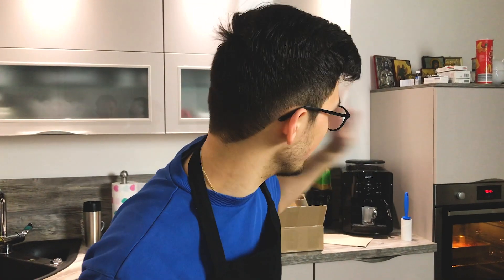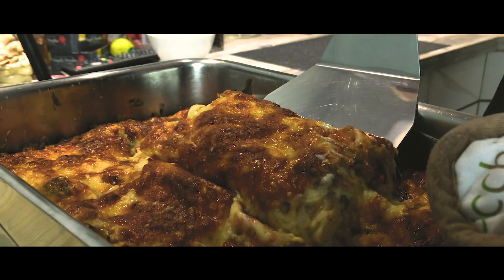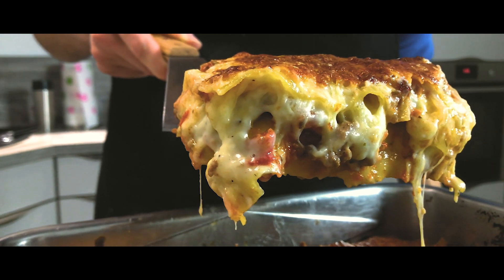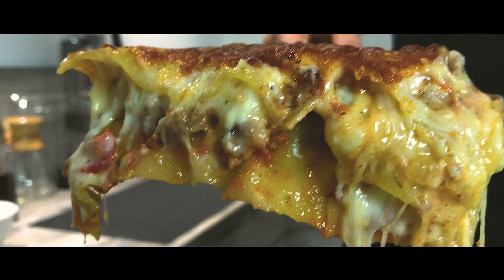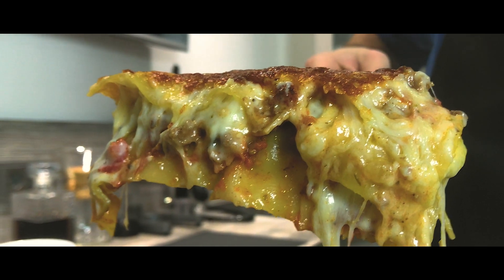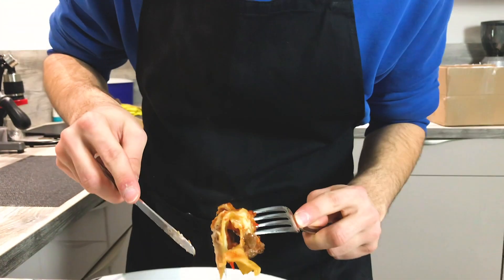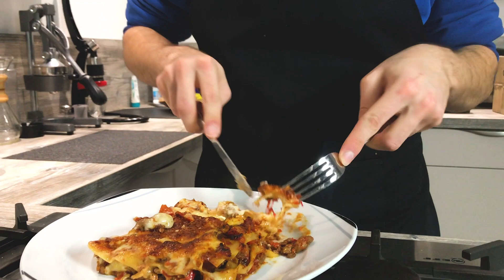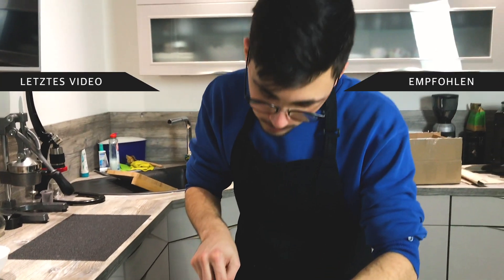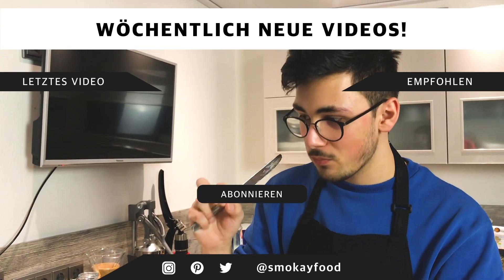Enjoy the B-roll shots of this finished lasagne. Wow. Very nice. I don't want to burn myself. Oh wow, mmm mmm.